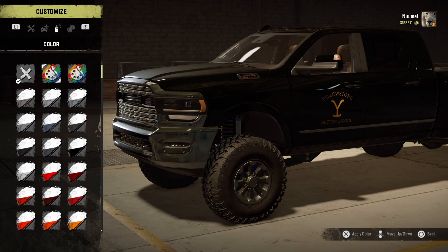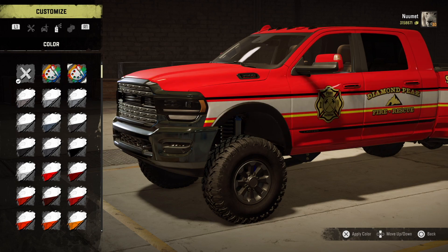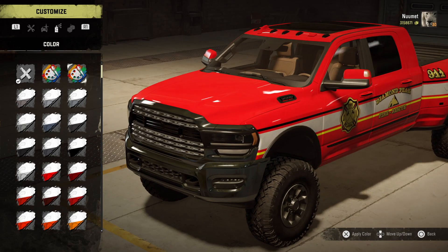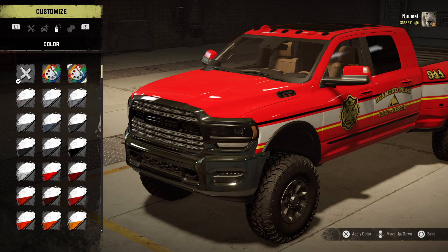For paint you have a couple of choices, including a Yellowstone Dutton Ranch sticker if you want that. And then there's the emergency truck — I have been asking for this for so long in SnowRunner. Even in the mods there are no emergency vehicles in the game; I had to use police cars from Great Britain in other videos. But this is great — not only do you get a nice emergency livery, you get that light bar as well.